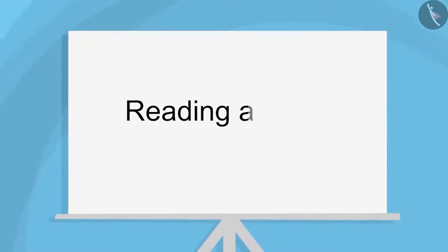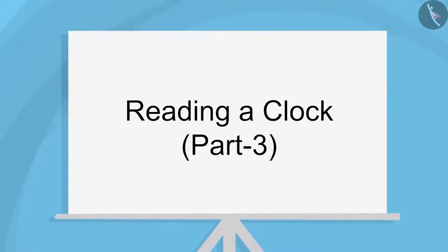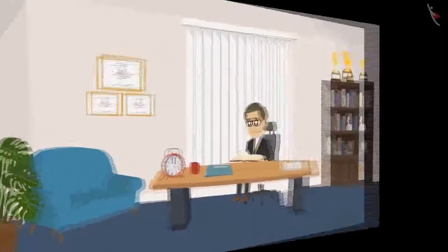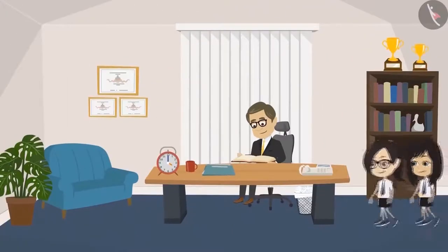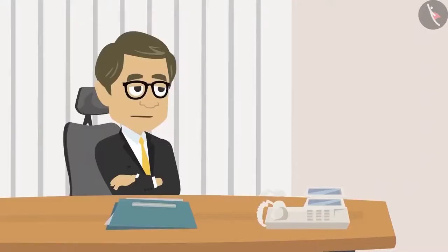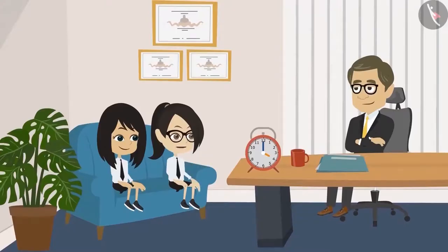Reading a Clock, Part 3. Today we will learn the relation between the hour and minute hands of a clock. So, we want to know a little more about how to look at the clock. Tell me, what do you want to know? Sir, we want to know when the minute hand and the hour hand move forward and what is the relation between them.